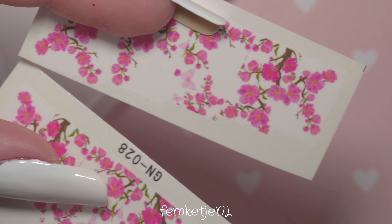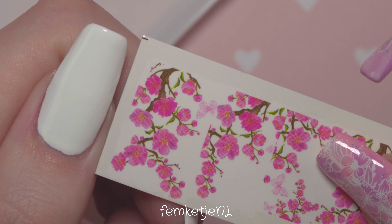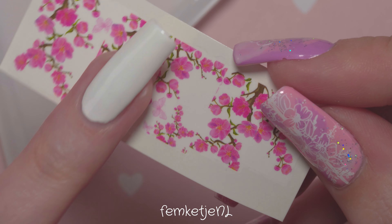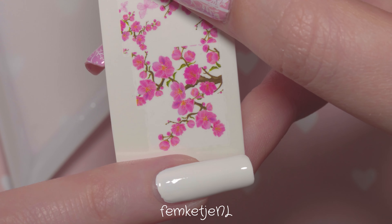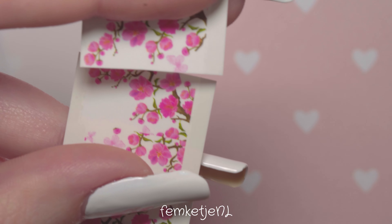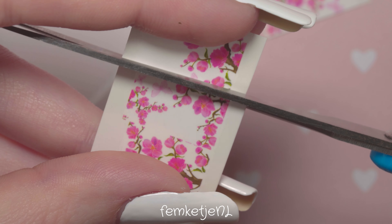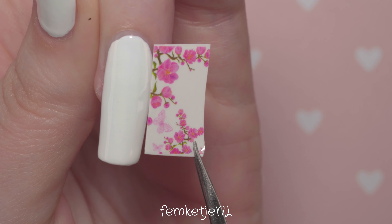Cut up the little water decal pieces, especially if you're using a sheet of decals. I was first measuring up whether they'd fit, since most of these are too small for my nails. That's exactly why I applied a white layer beforehand — it really helps the colors of the decals pop. If you apply a light base, whether white or a creamy color, it makes the decal colors pop; a darker color might mute them down.